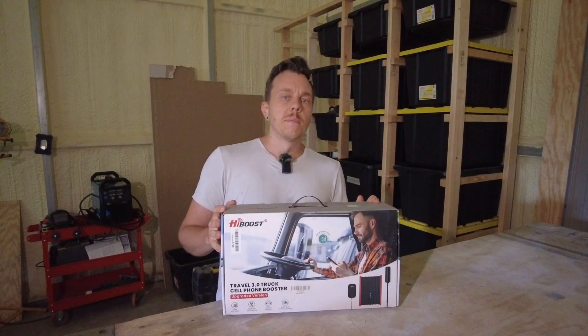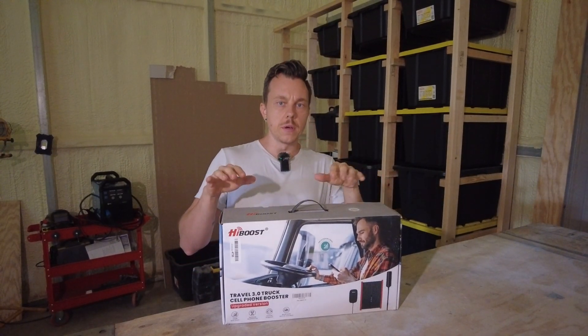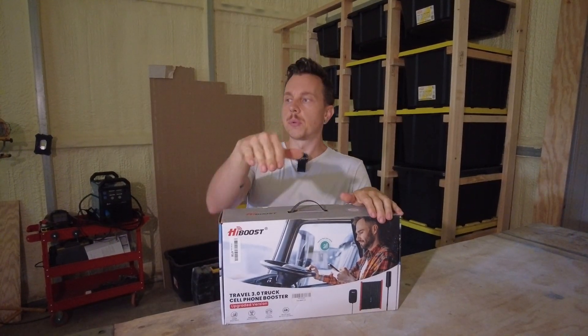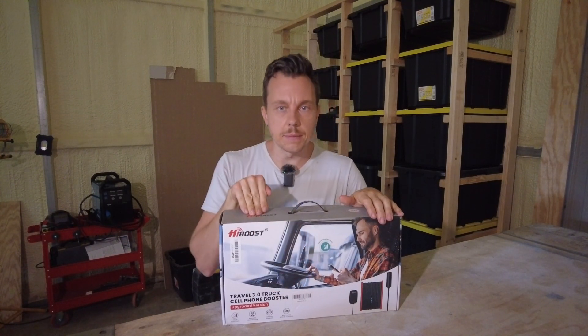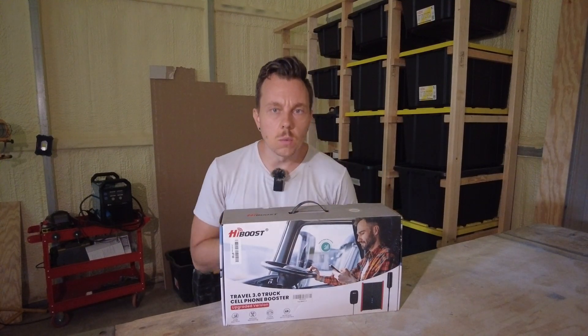The HiBoost 3.0. I appreciate HiBoost reaching out to me to offer to do this sponsored video for their 3.0 version of the truck cell phone signal booster. Perfect timing because I'm going through some upgrades on the truck right now — adding a roof vent, making the solar panels finally tilt, and adding in things like a cell booster to give us more options for internet connectivity wherever we go.